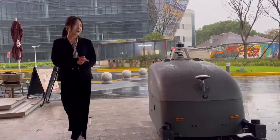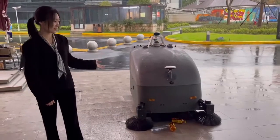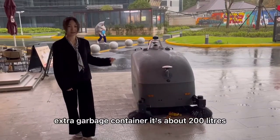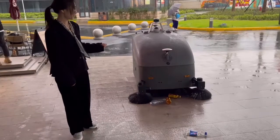Let me show how the S975 works for cleaning garbage. The S975 has an extra garbage container — it's about 200 liters. Here we go.